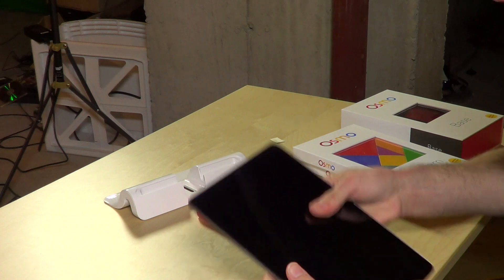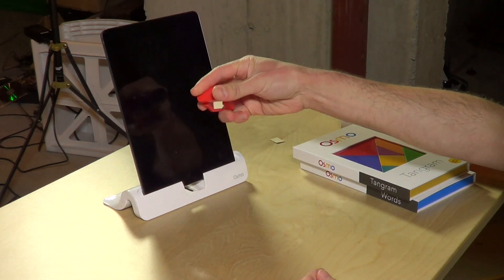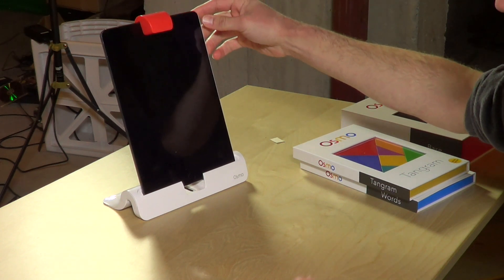You've got a little base stand here that will take any iPad 2 or above. Basically if your iPad has a front-facing camera you're good to go. It's got a little mirror here that you put on the top, and then you boot it up and load one of the apps.